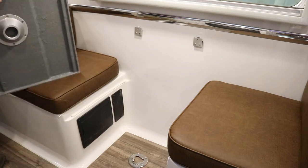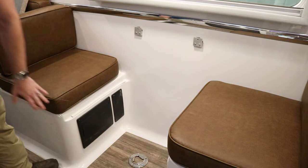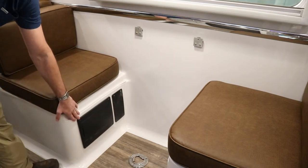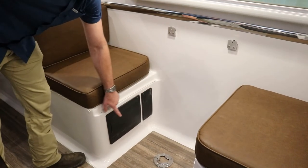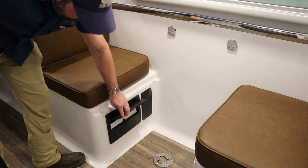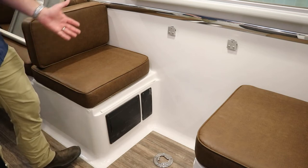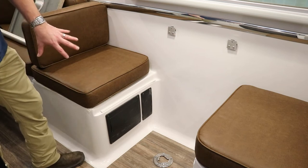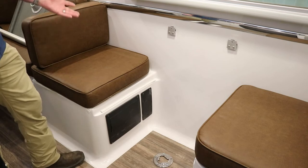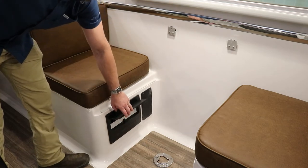Before putting the table back up, let's look at a few things underneath the dinette. On one side, there are two panels: the AC panel with all the 120-volt breakers, and the DC panel with all the 12-volt fuses. If a specific thing has no power, check for a tripped breaker or blown fuse. The setup may vary slightly based on your options, but either way it'll be labeled so you can open it up and read which breaker does what.